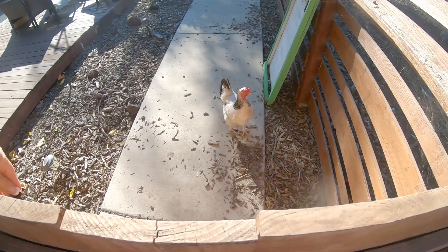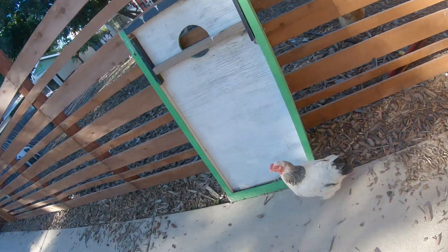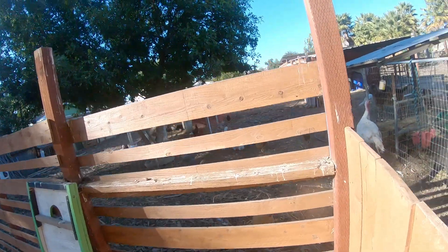They get loud when I come over here. Rogue Chicken, are you stuck? Did you sneak again? This one keeps sneaking over the fence. Come on. No. I don't have time for your shenanigans.